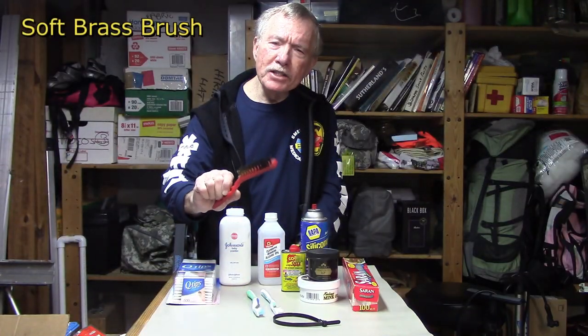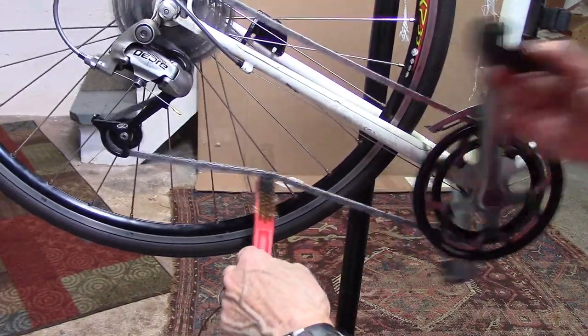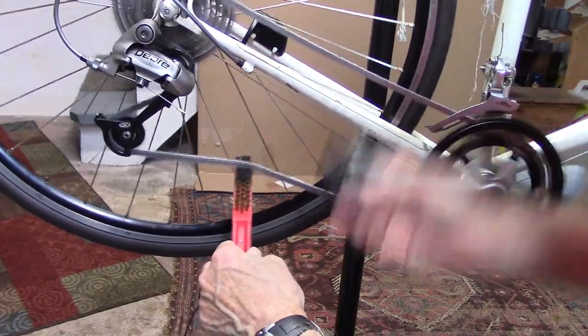A soft bronze bristle brush: after cleaning your chain, use a soft brass bristle brush to get the dirt out from between the chain links.